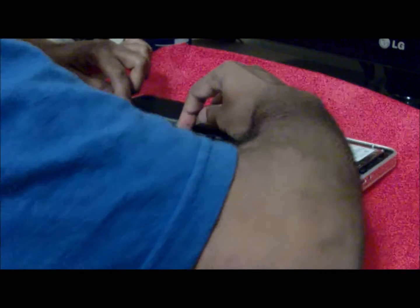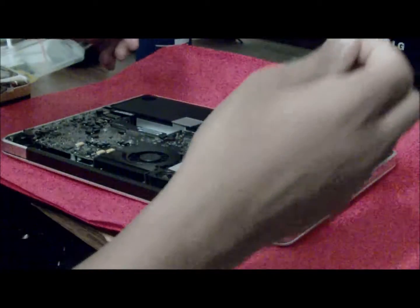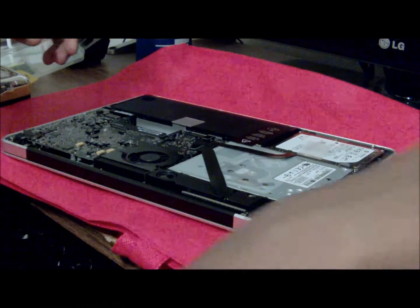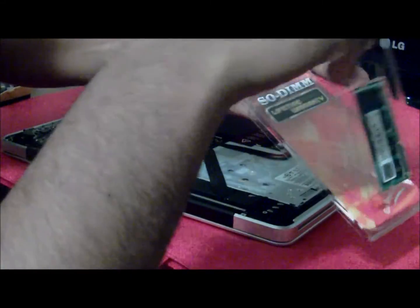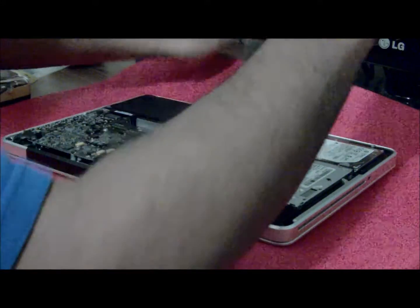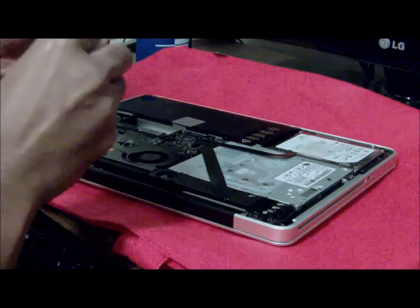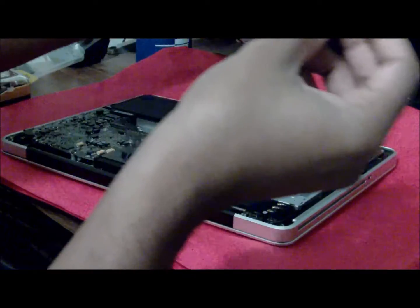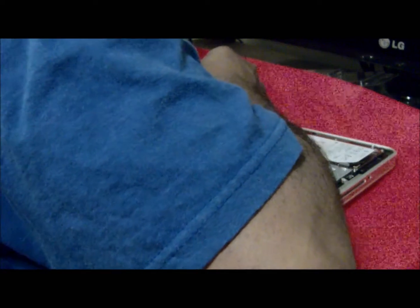Make sure both levers are on both sides. See this — it comes out. Beautiful. Put it to the side. The same way that you took it out, get your new RAM — there we go, my new RAM.